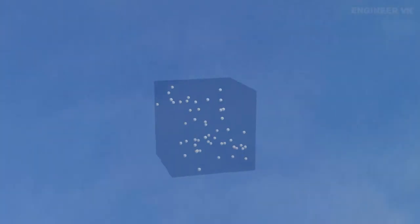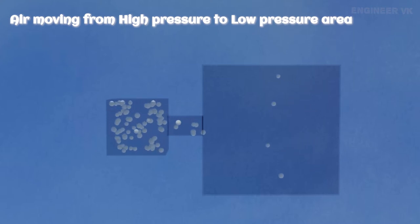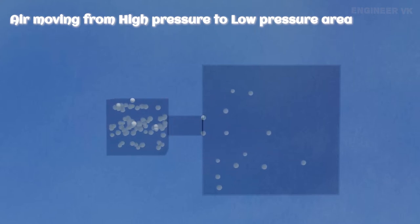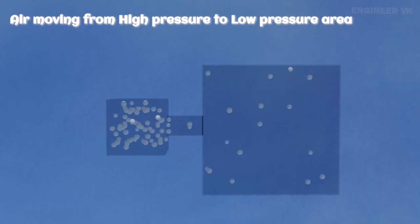Now let's see an example for the second statement. Let's connect two different boxes together — one with high pressure and another with low pressure. If you observe this carefully, you can notice that air from the high-pressure box moves towards the low-pressure box. This happens until equal pressure is attained in both boxes — that is, until equilibrium is attained.